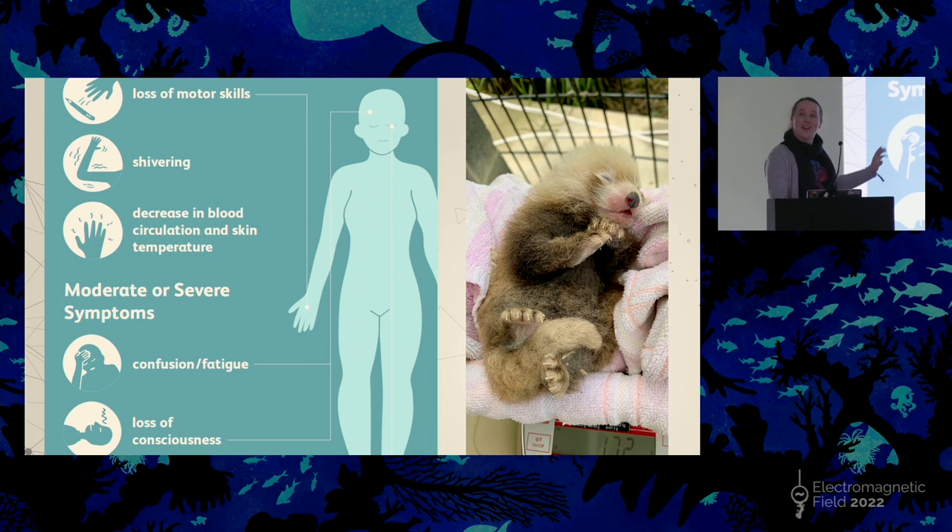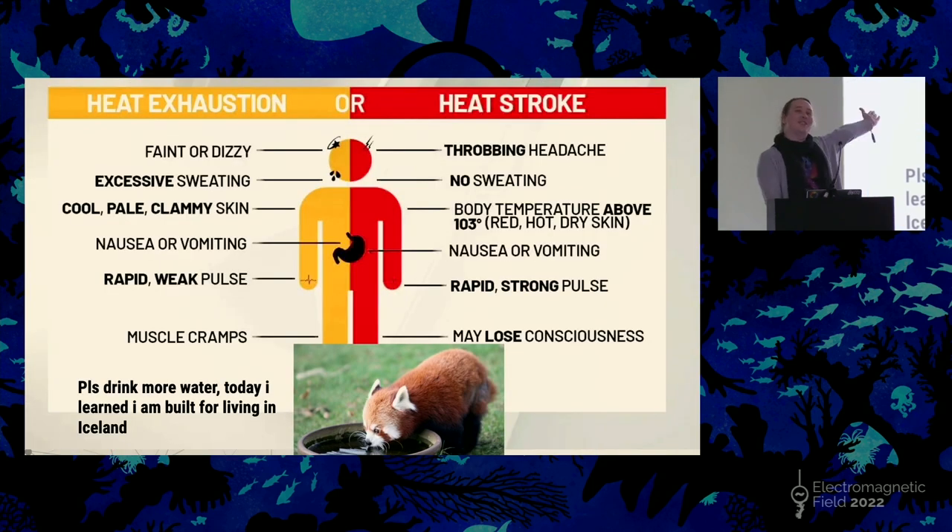One thing just before we get into any of the major things: welcome to EMF camp. It's very cold for a lot of you. Some of you may be experiencing signs of hypothermia. I recommend you bundle up in nice warm things and have a hot drink. Unfortunately, I got the other end of the spectrum and I had heat exhaustion. If you have heat exhaustion, drink lots of water, please.